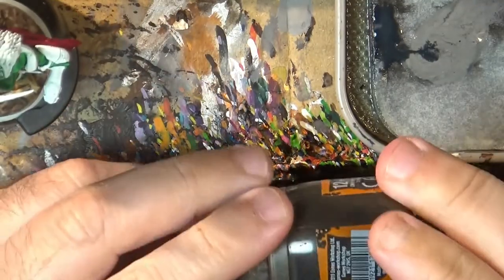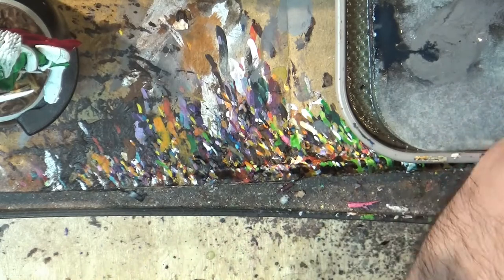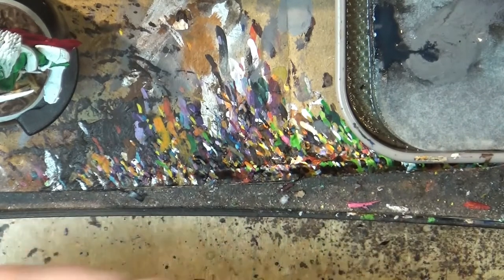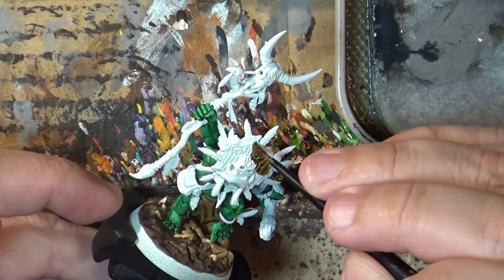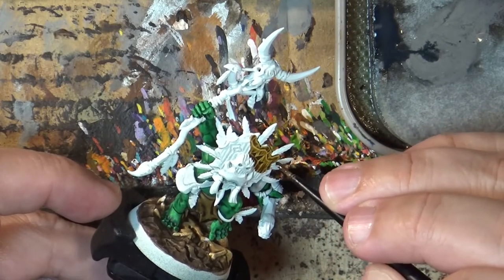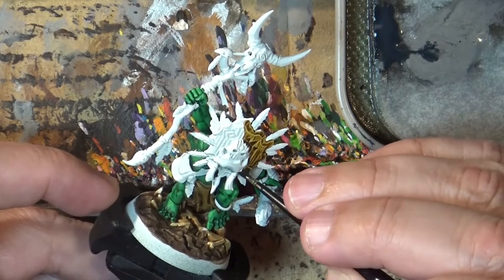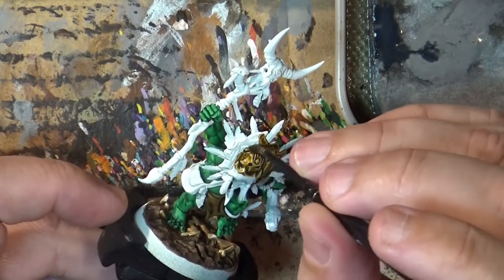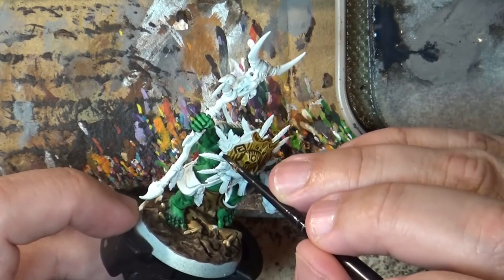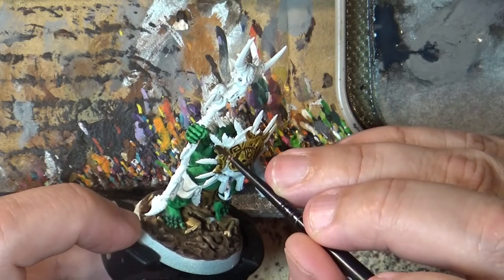Now I'm going to do the mask. For that I'm going to use Aggaros Dunes to simulate a very light wood — like pine wood. We're going to apply this here. Aggaros Dunes is a great contrast paint, highly recommended. If you do this over silver you will get gold, so it's really a color I think is great in any painter's collection.